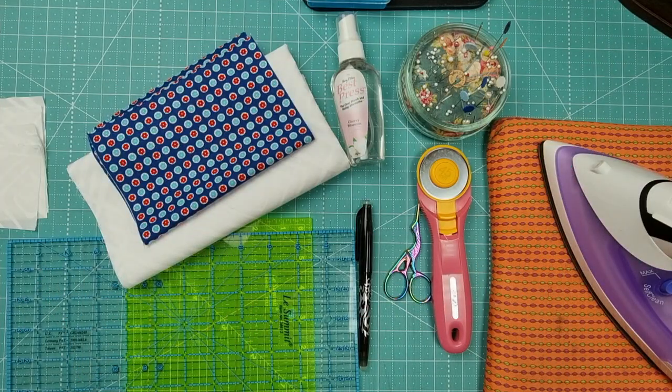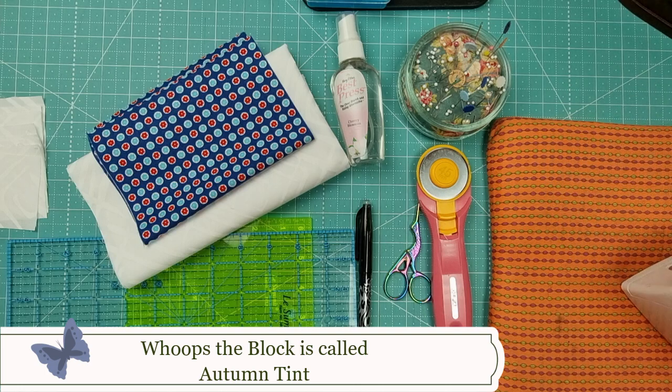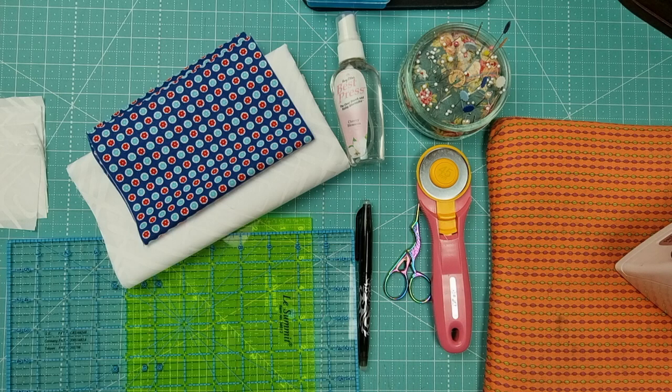Hey everybody, welcome back to Divanaly Design Studio. My name is Nicole Reid, and today we are here to make the Autumn Tiles quilt block. Over in DD's quilting and crafting group, we've actually got a yearly challenge happening right now, and it is basically making a quilt block from A to Z.